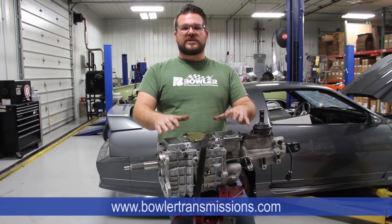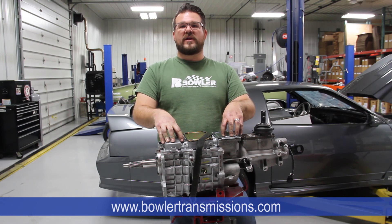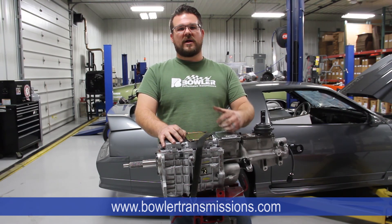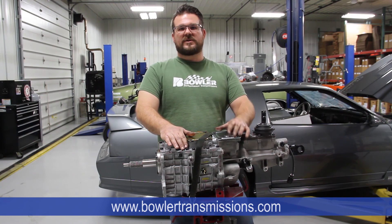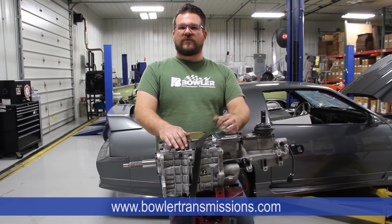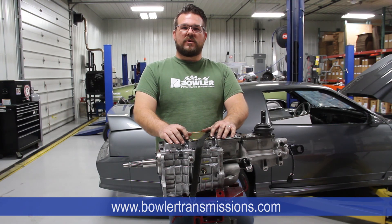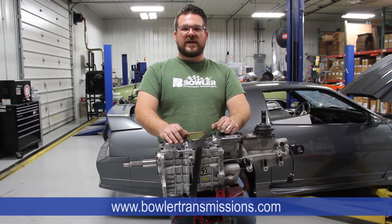The most important thing to remember — and the whole reason we do this — is just to get this transmission to live properly and function properly. You've just laid down a couple thousand dollars to do a conversion in your car; the last thing you want is to slide a transmission in there and a thousand miles down the road have shifting problems, bearing noise, or clutch issues. All of these things work together in harmony, so we've got to make sure all those alignments are done correctly up front the first time. If you have any other questions, feel free to call us at the shop: 618-943-4856, or go to our website bowlertransmissions.com where you can download and print the full instruction set for all of these procedures. Thank you for watching.